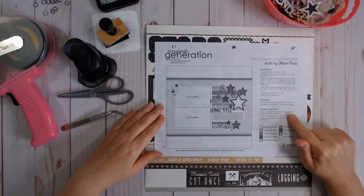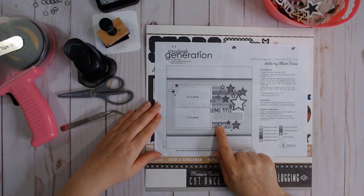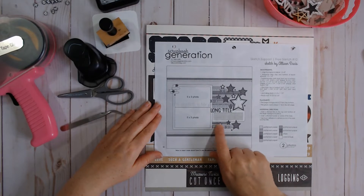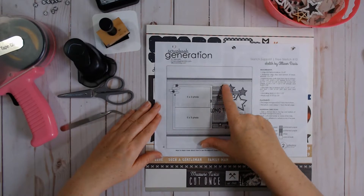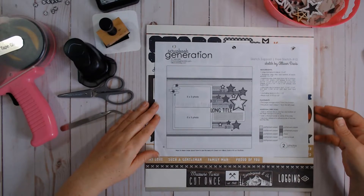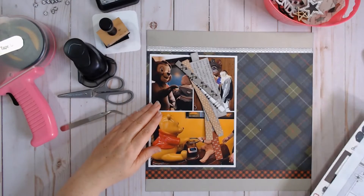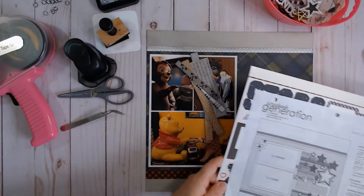Please go and check her out. She's pretty fantastic and her videos are very informative. So here is sketch number 12. When I saw this sketch, I thought 'branding strips,' because look at these little strips across here. When I think branding strips, I think Close to My Heart, because Close to My Heart does a beautiful job of adding branding strips to their layouts. So I pulled this collection — I think it's the Timber collection.